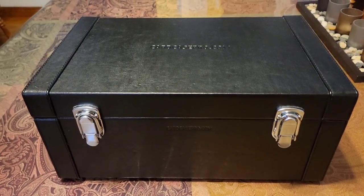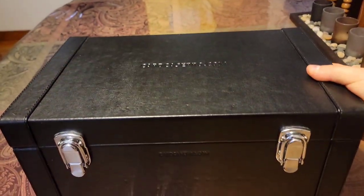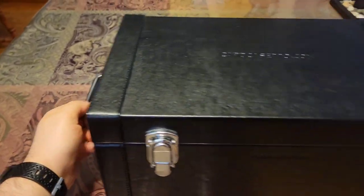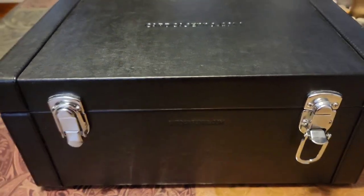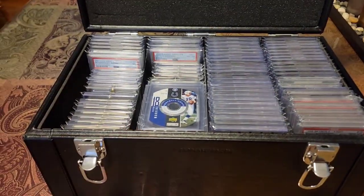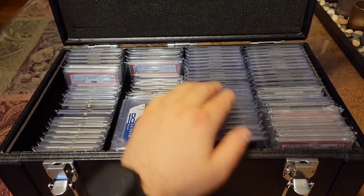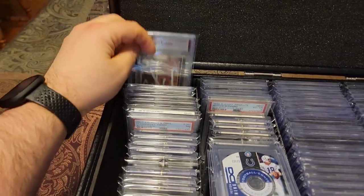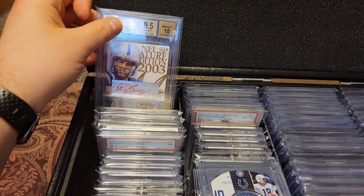Then we'll get into my Card Case Pro box. I've had this box since 2016 and the quality is just outstanding — very sturdy handles and leather-type material. I keep all my Peyton Manning heavy hitters in here: all autos, really high-end relics, and all my graded rookies. I'll give you guys a quick rummage. Got some triple threat action.